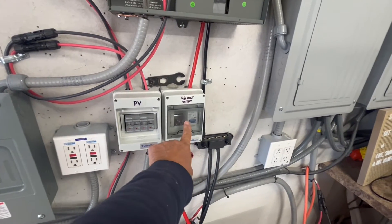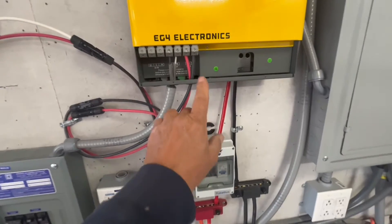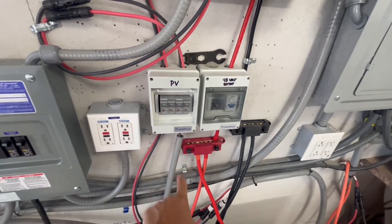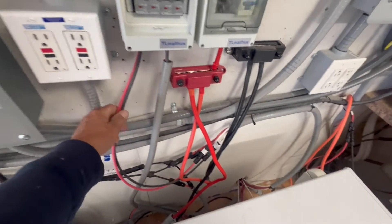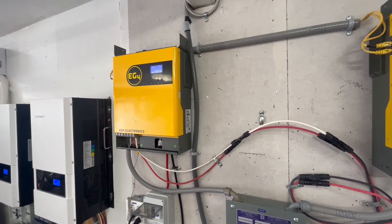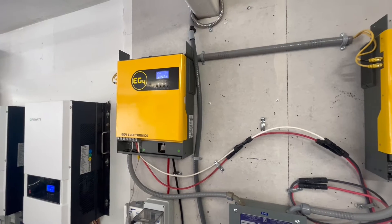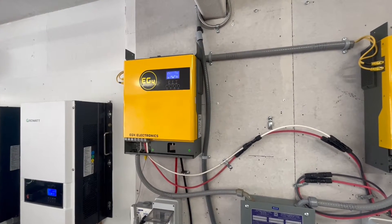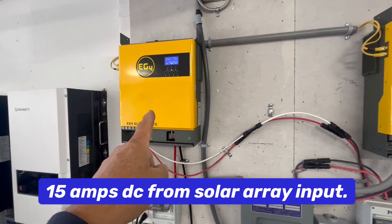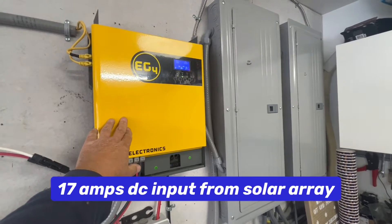Then we have a breaker for the 48-volt battery bank. The negative and positive come in from the solar array and run into the breaker, then out to the solar panels. On this array we have ten bifacial 400- to 500-watt solar panels wired in series. Those are about 37.71 volts each, so you have roughly 372 volts coming into this inverter — that's 4000 up to 5000 watts with the bifacials. The other array is 4000 watts with those sixteen 250-watt poly panels.